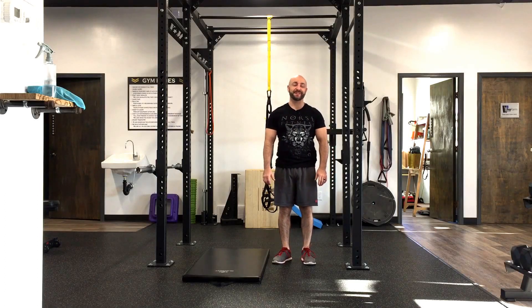This is Dennis at SmytheFitness.com. Today's video we're going to look at quadruped hip mobilization drills — specifically three of them.